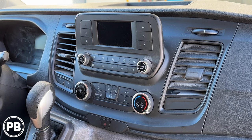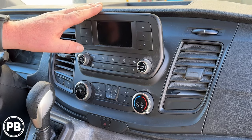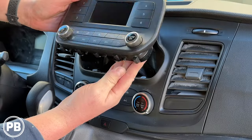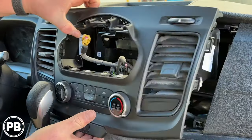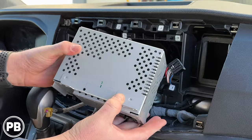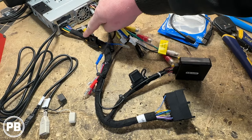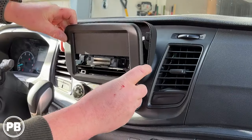Hey guys, Chris from Probeast Audio Installation, and in today's video we're going to be replacing the factory radio on a 2022-23 Ford Transit. We're going to show you how to remove the factory screen, then head over to the bench to show you the parts we'll need — including the radio, dash kit, and wiring harness — then come back to get everything reinstalled. Let's get started.